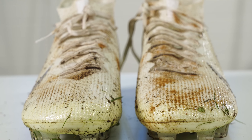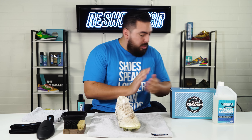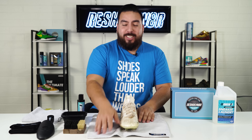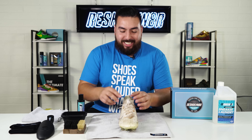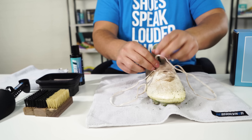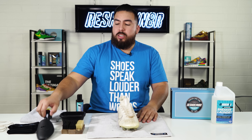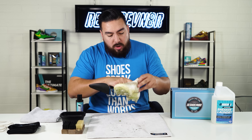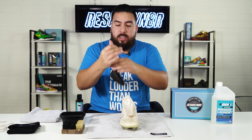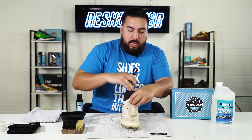For this video I am only going to be cleaning the right shoe, so I'm going to put the left one down here to show a before and after afterwards. The first step is to remove the laces. Now that the laces are removed, the next step is to grab our adjustable shoe tree and adjust it to size. These are a size nine, so it's going to be probably about the sixth hole up, right in the middle.